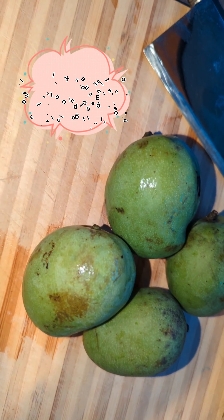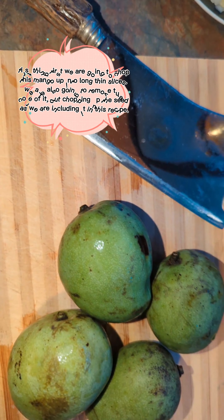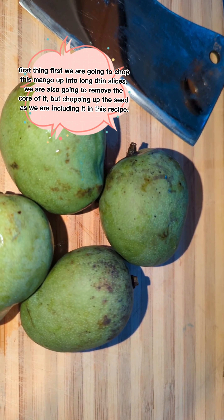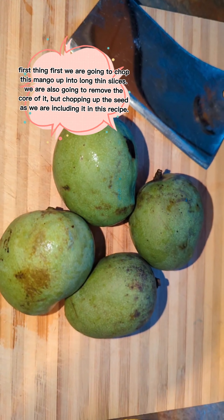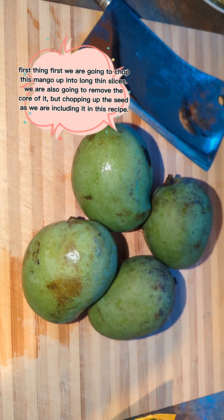You're also going to need about a cup of sugar — I'm using white sugar. The first step: I've already washed the mangoes. I'm going to chop them up with the skin on as finely as possible, and I'm also going to be removing the seed that's in the core of each mango.